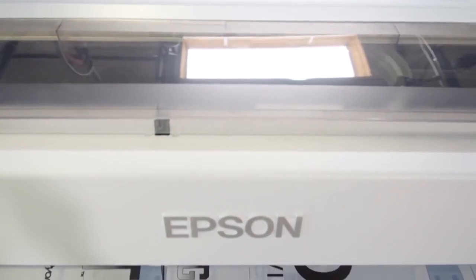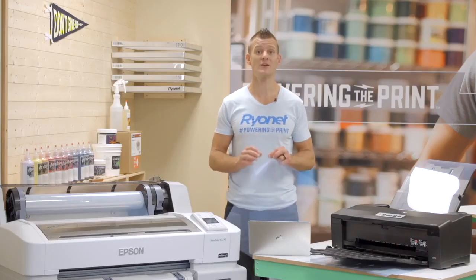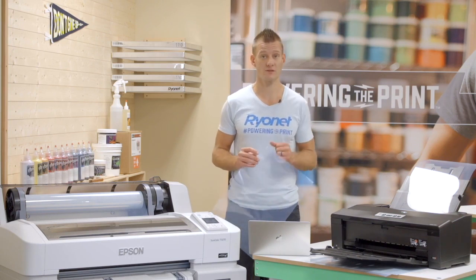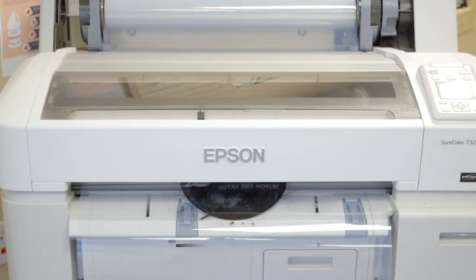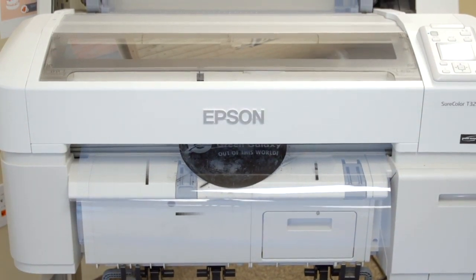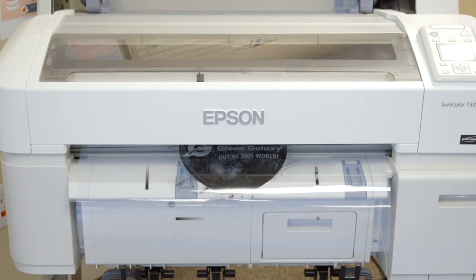There are a lot of options on the market for transparent films, however I do recommend using a specific screen printing waterproof transparency film, which you would get from a screen printing supplier. The waterproof, microporous coating on the film enables the clear plastic to suck in and retain the black ink in order to create a black and dark film positive.